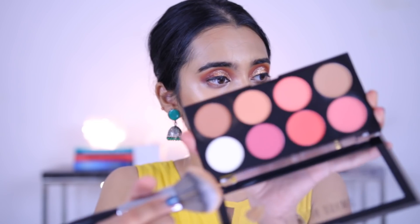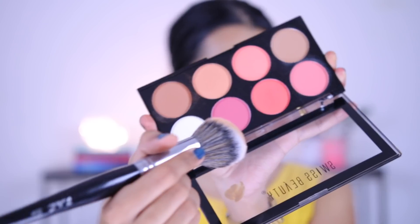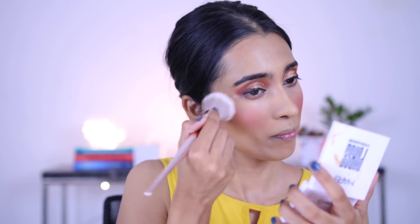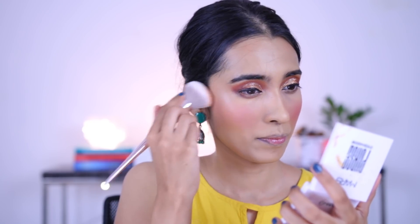Now for blush, I'm taking a shade from the Ultra Blush Palette. I've tried this blush palette before — I feel like some of the shades are a little too matte for my liking and can cling onto your skin and dry it out. Then I'm going to be setting my face with the Swiss Beauty Natural Makeup Fixer.